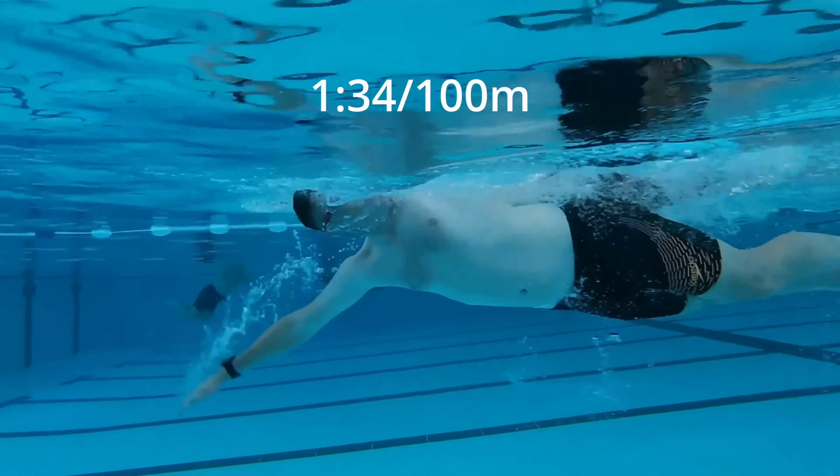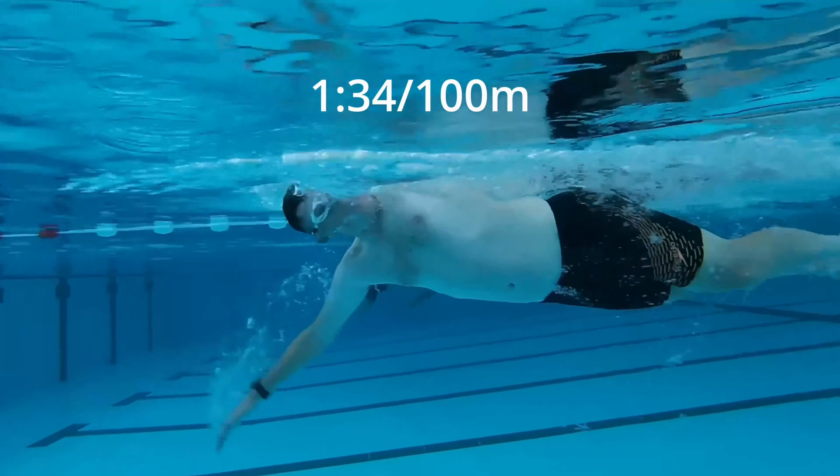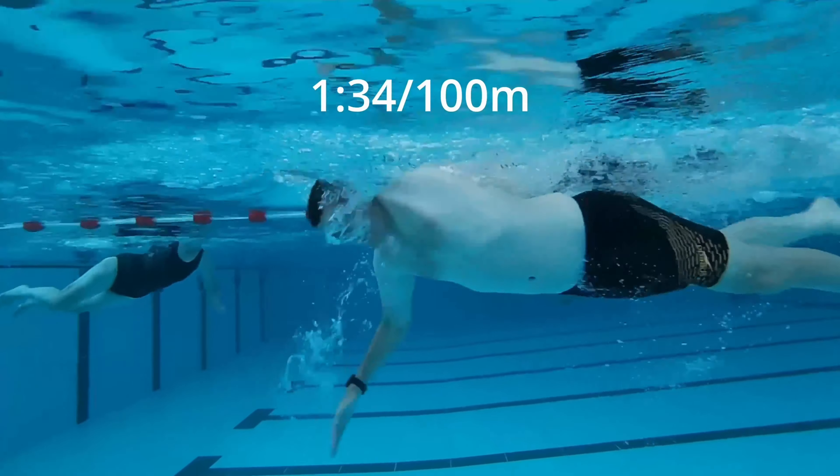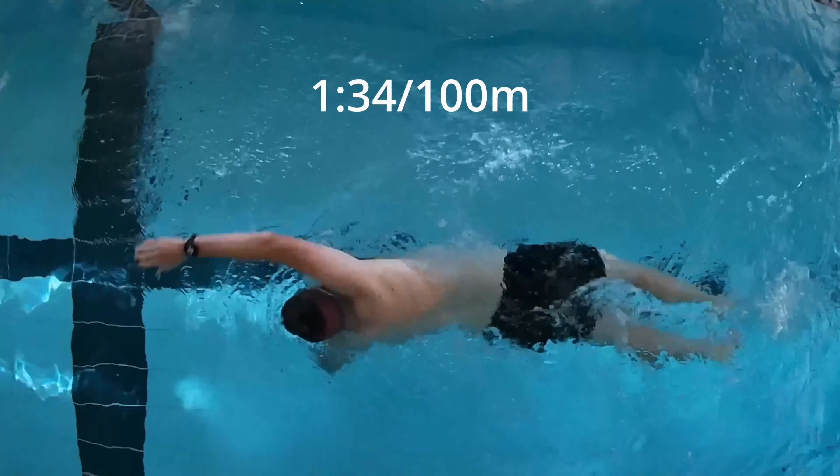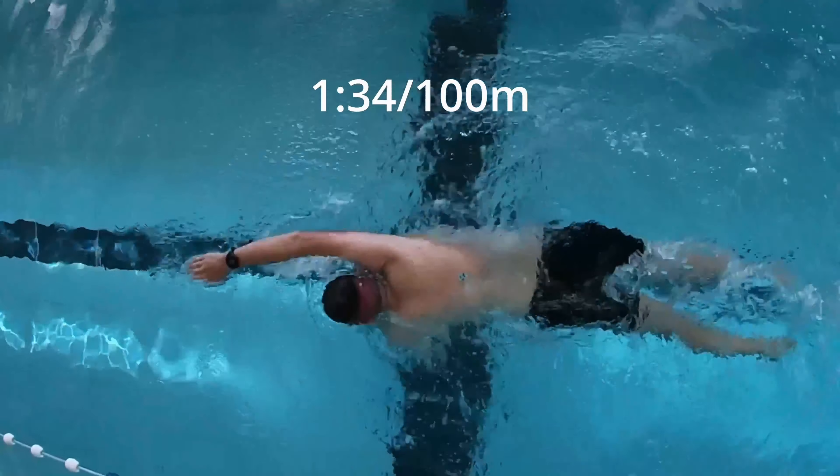This is towards the end of the session so I'd hope it's not as bad as it was at the start. But the thing I'm going to be really working on is getting my hips to rotate first, so that they're leading the rotation — I'm more stable in the water, more streamlined, and hopefully faster.